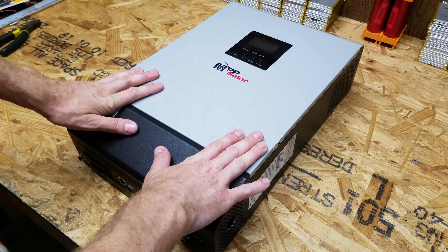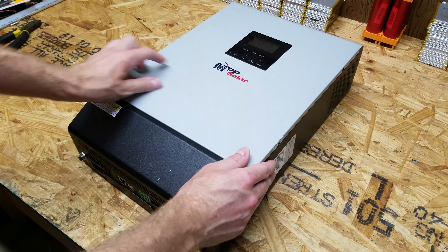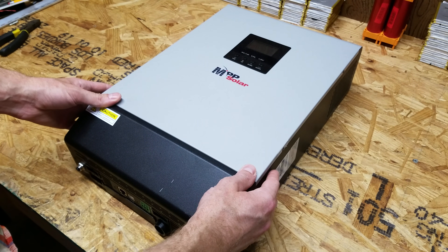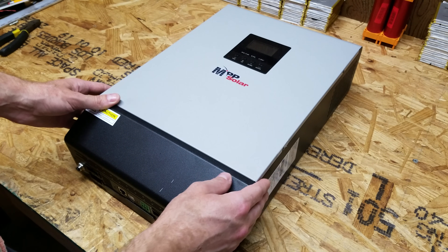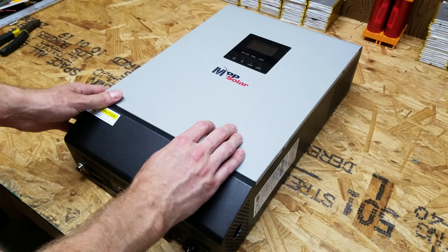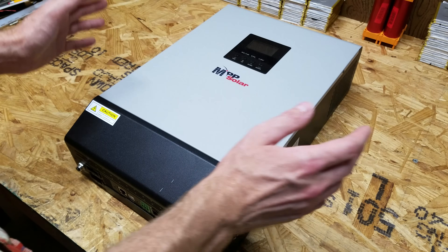I have here a PIP 5048MG inverter, made by MPP Solar. The person who owned this particular inverter had accidentally connected to the grid and backfed power from the grid into the inverter. So we're going to take a look inside, see if we can figure out what's wrong with it, and if we can fix it — whether we got a good deal or just wasted the hundred bucks.